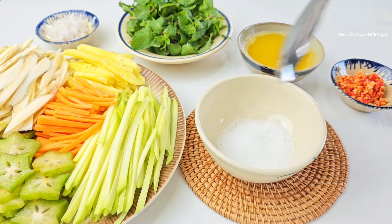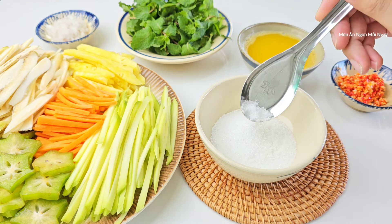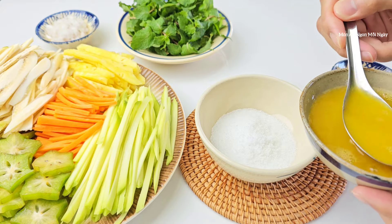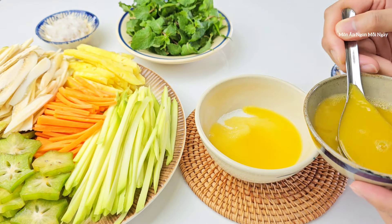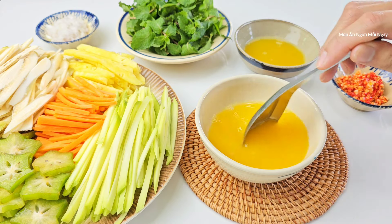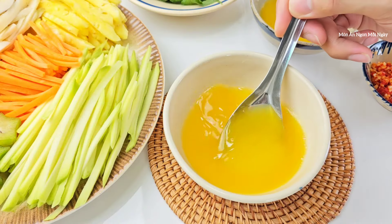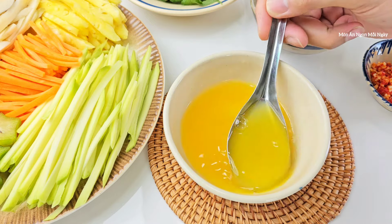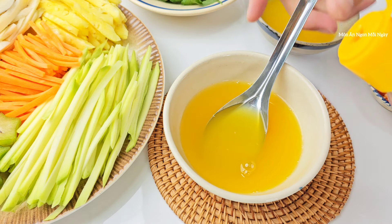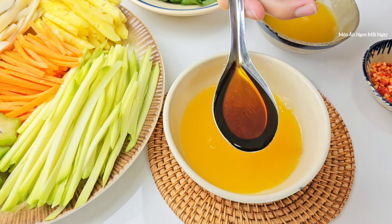Mình sẽ đi pha nước trộn gỏi. Mình cho vào đây 2 muỗng canh rưỡi đường, khoảng nửa muỗng cà phê muối, và khoảng 4 muỗng canh nước chanh dây – do trong đây đã pha nước lọc rồi nên mình sẽ không cho thêm nước. Nếu các bạn dùng chanh tắc thì sẽ thêm nước lọc vào. Khi pha nước trộn gỏi bằng chanh dây, nếu thiếu độ mặn thì mình sẽ cho thêm muối, không dùng quá nhiều nước mắm vì sẽ mất mùi thơm của chanh dây. Mình cho khoảng 1 muỗng canh nước mắm thôi.